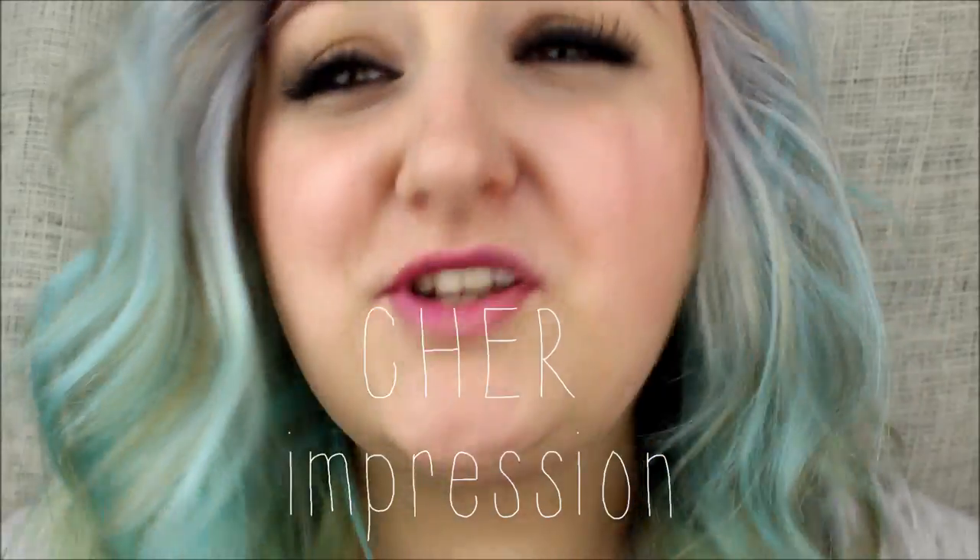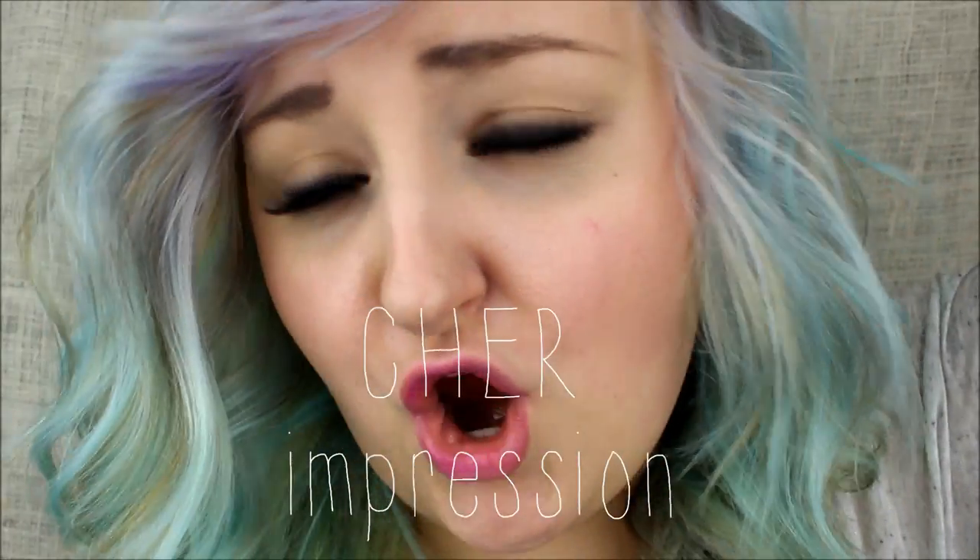I just got done watching Burlesque, so I feel all burlesque-y — put your money in my hand! And that hair? I love big hair! If my hair could just stay this big all day, that would be sweet, but it just flushes down.